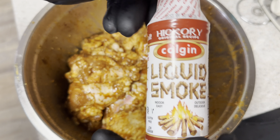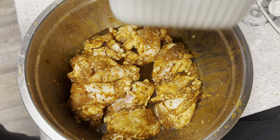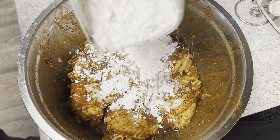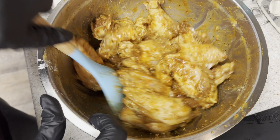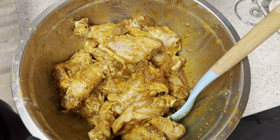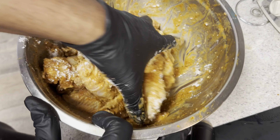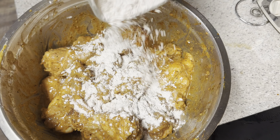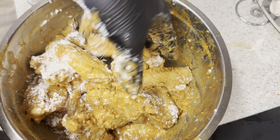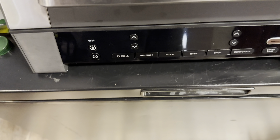Once they're done marinating, we're going in with some liquid smoke and making sure it's fully coated. We're also adding in our cornstarch and flour mixture. I'm going to have to get in with my hands to mix this properly — adding a little more of the mixture. The idea is to have the wings looking more cake-like; you want them to have a cake-like coating.